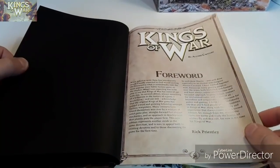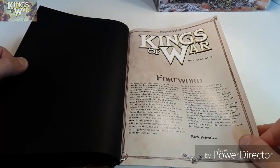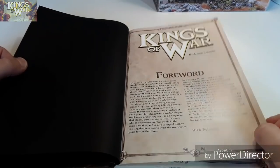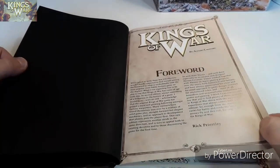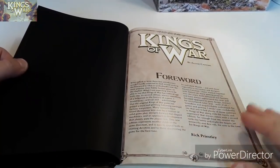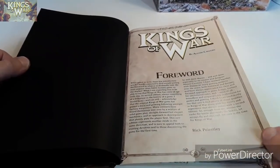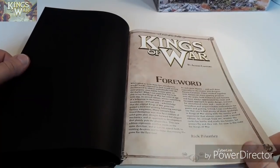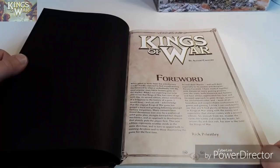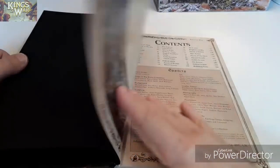It's written by Alessio Cavatori — he's Italian. And there's a foreword by Rick Priestley, who obviously now works for Warlord Games — he wrote Black Powder, Hail Caesar, and the original Warhammer 40,000 and Warhammer.